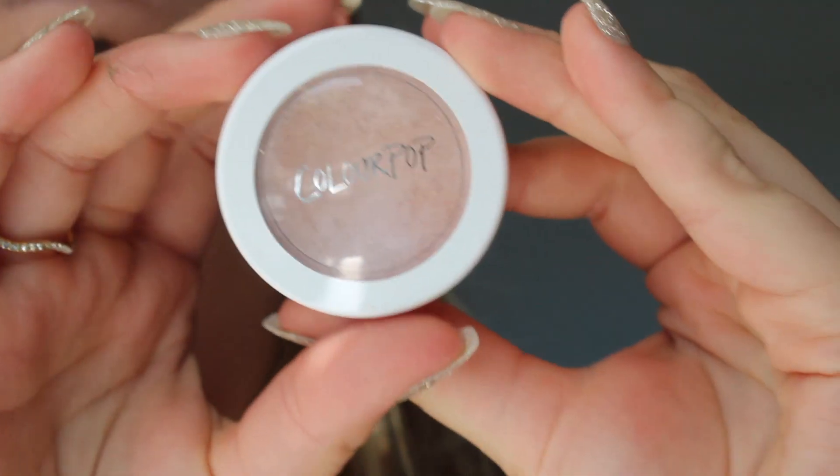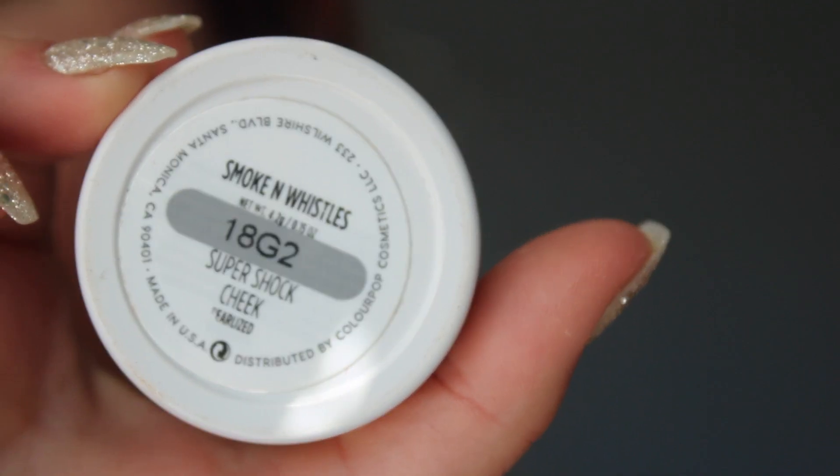Next I'm going to do highlighter. I'm using this ColourPop Super Shock one. I like these — I just use my finger and blend it in.